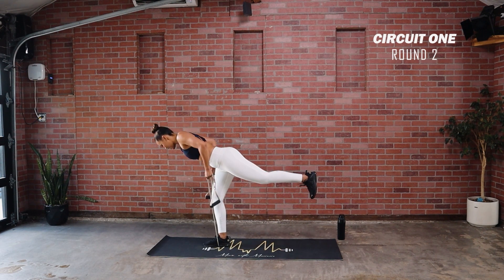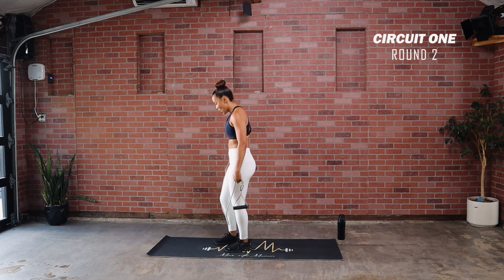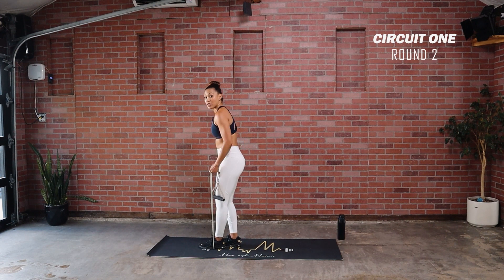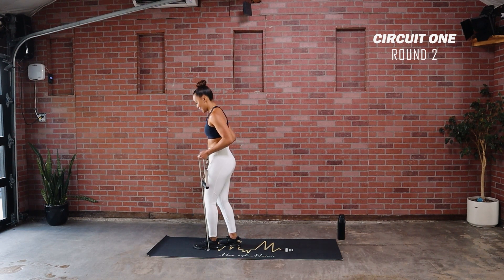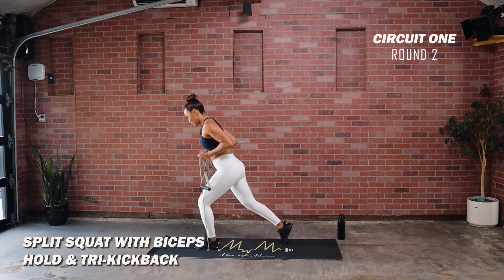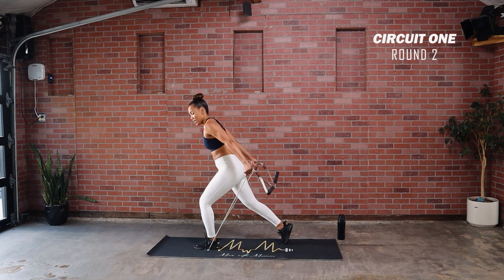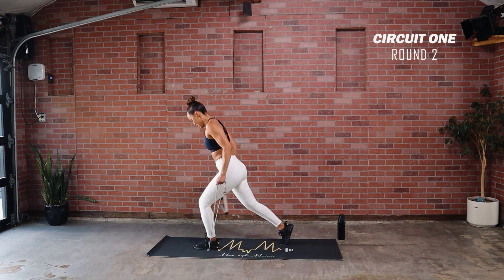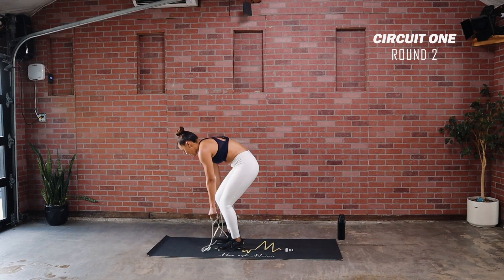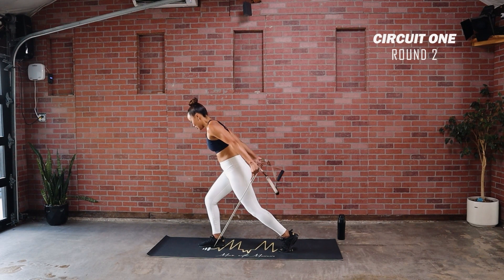Going back into our split squat with tricep kickback with that 90-degree hold — band goes back under that left foot. Start right here, tension already on, elbows locked by side, take that right leg back. Three, two, one — regular lunge first, then extend back and down. Constant tension on this band — if it feels light or loose, challenge yourself and grab a little bit lower. Switch sides. The hold keeps you in place and locked in for that kickback.